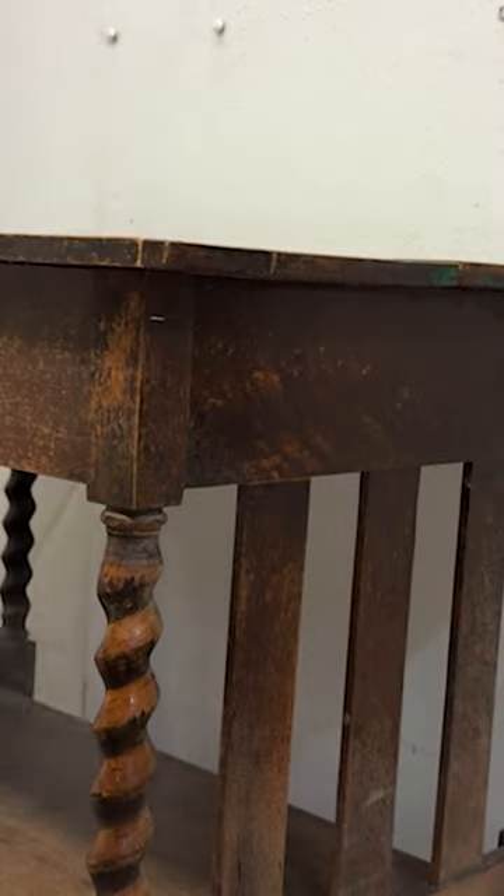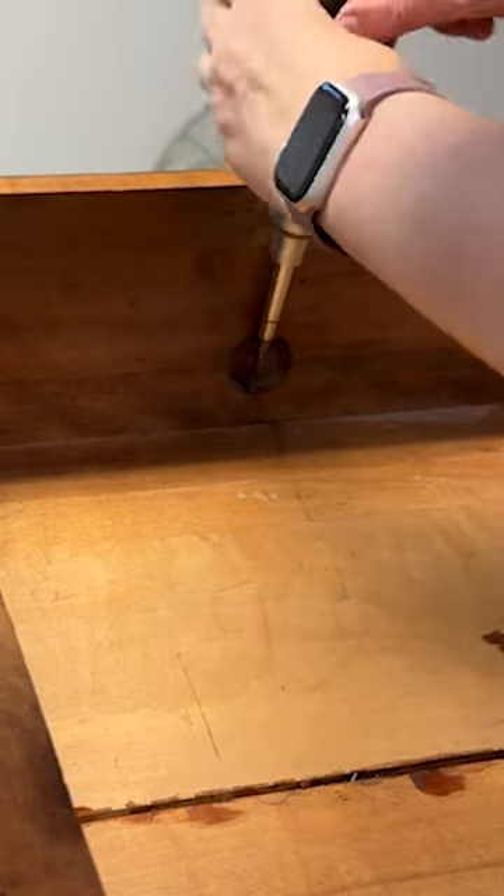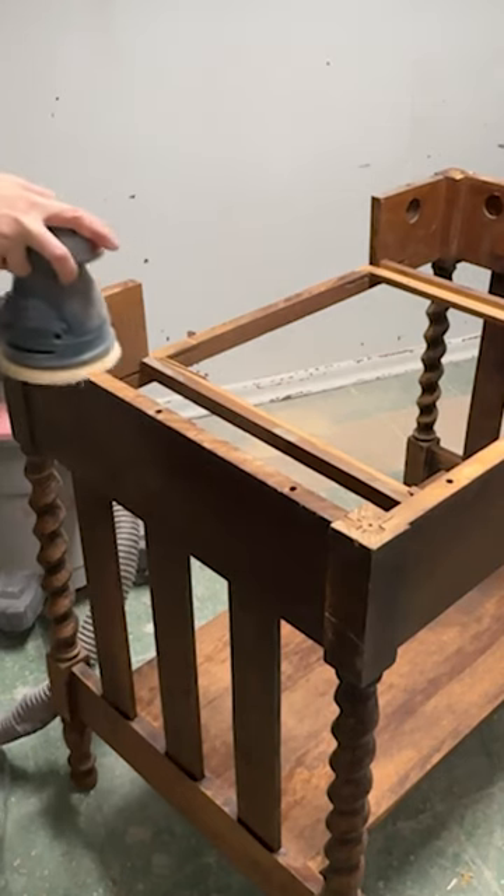I started by giving this table a super good cleaning with a TSP substitute. I unscrewed the top and gave the body and the boards a really good sanding.